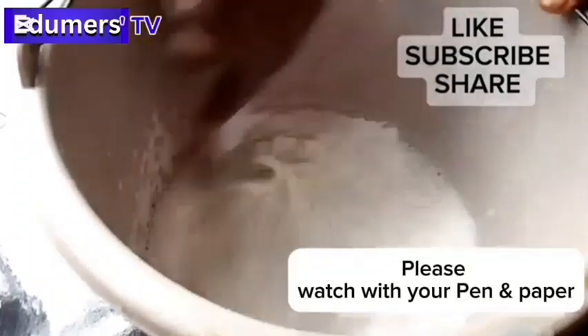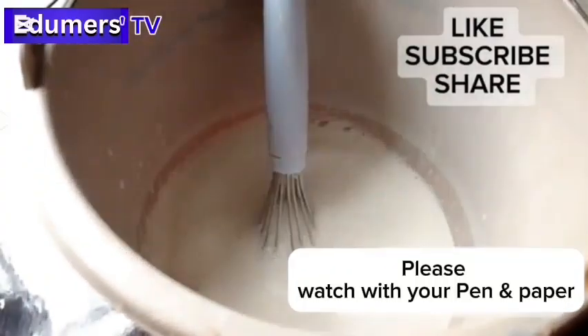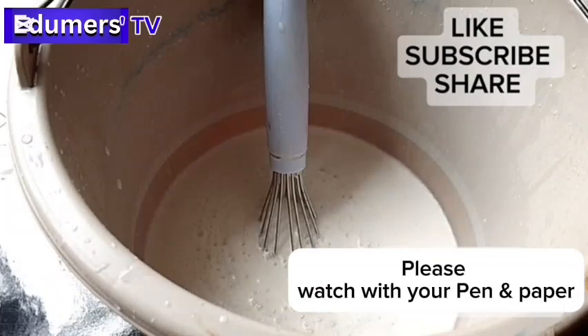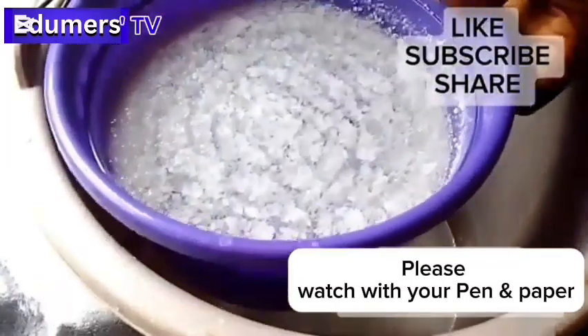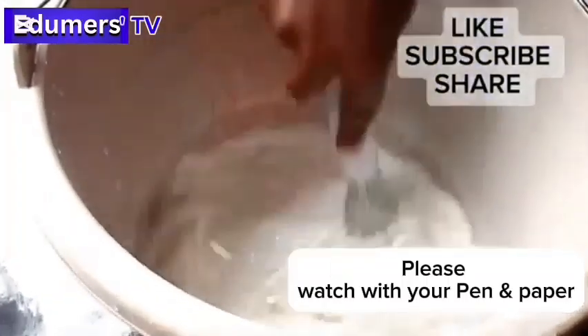I'll keep stirring to make sure everything mixes properly. After the thorough stir, the next thing you're going to add is the caustic soda solution. I already prepared my caustic soda solution. I'll pour it in and mix. I don't know why it didn't clear very well — maybe it's because of the caustic soda — but I've dissolved it for 24 hours.